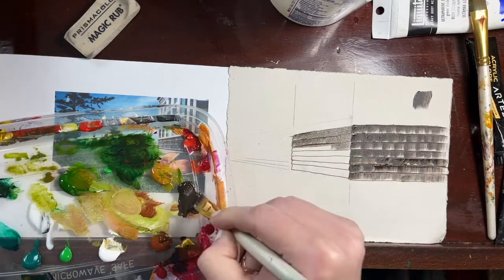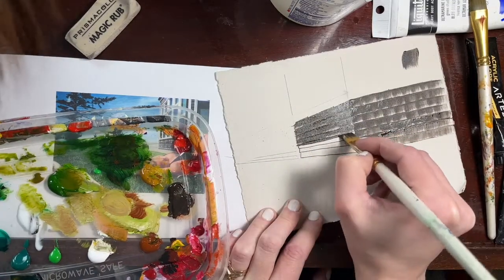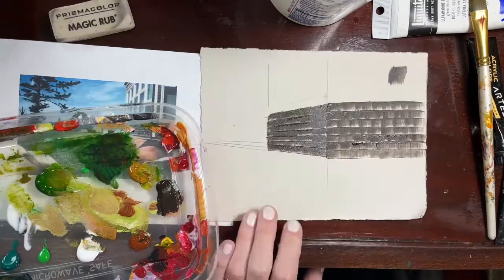Quick perspective refresher — you can see that all of these wrap around the edge of the building; they start at the same height and then they disappear to the same vanishing point. If you need help drawing that, remember vanishing points are very helpful.